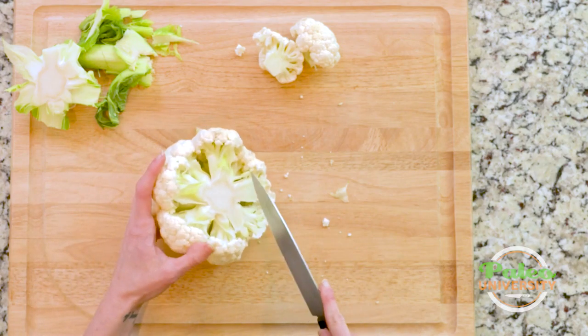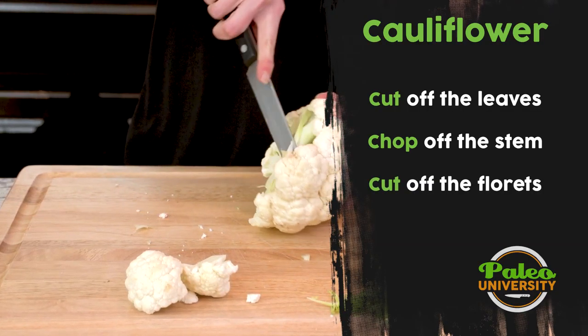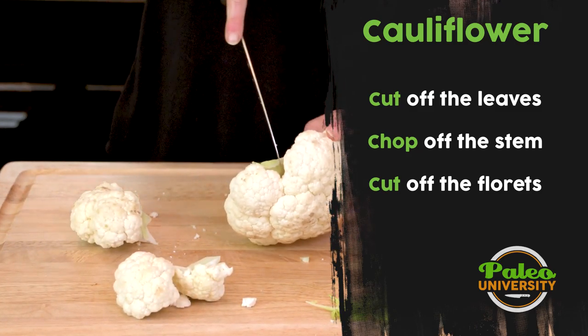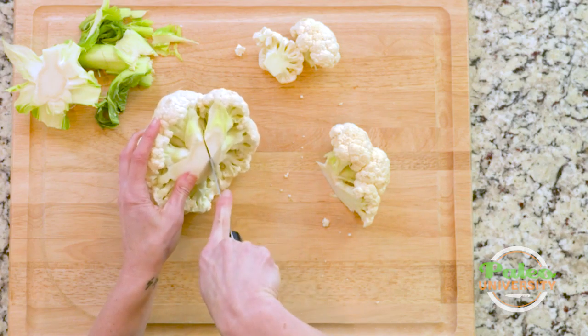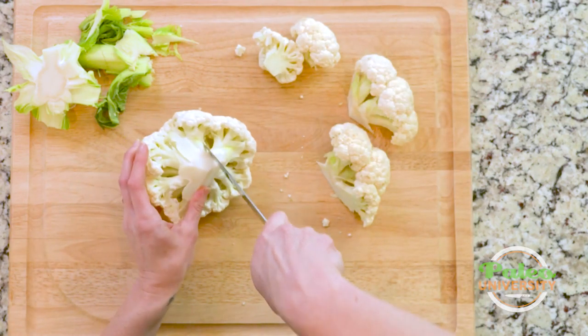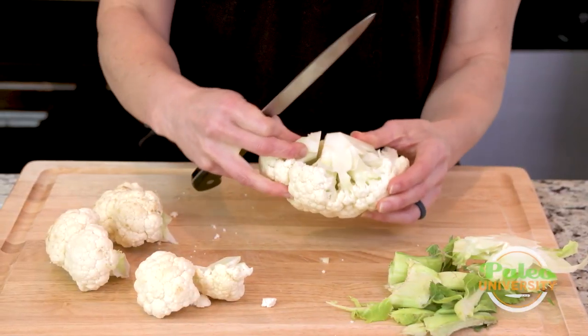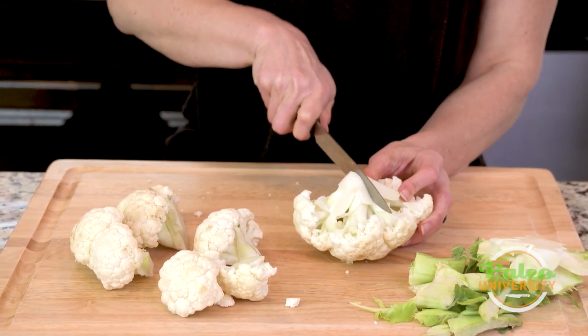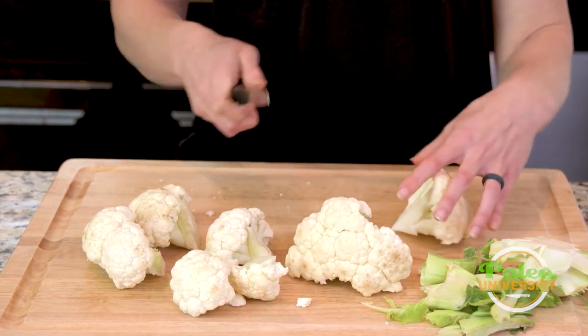Then I'm basically just going to come in and try to cut the florets off a piece at a time, in sort of larger chunks. You can see I'm sort of choosing these places where it naturally is already pulling apart, like this gap here. That'll be a place where I'll cut down the middle now that it's exposed more.